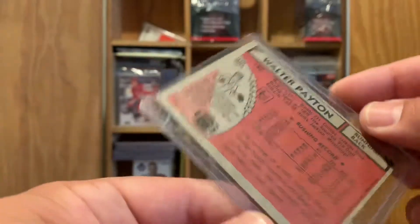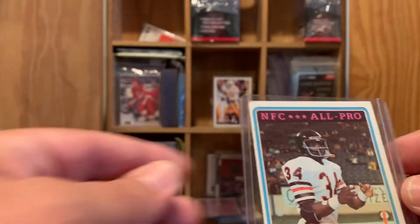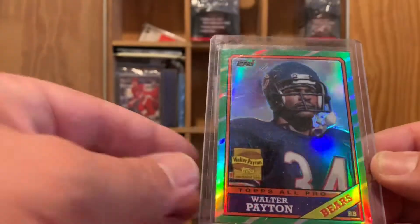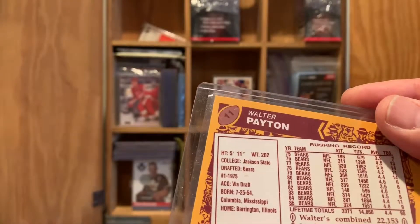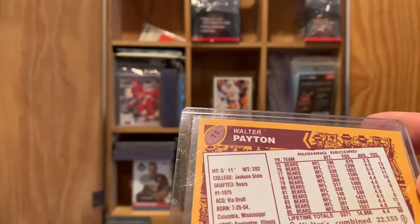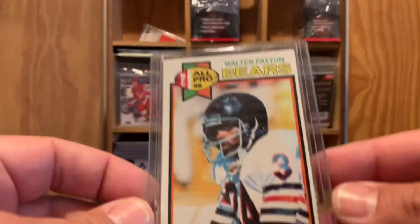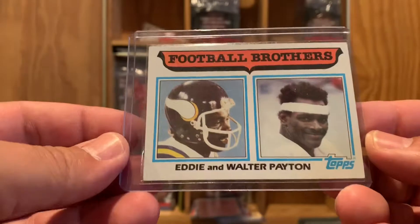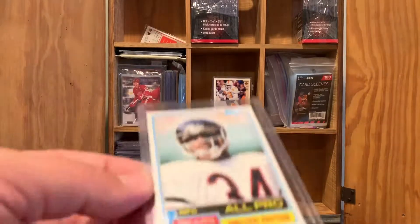Here's a Walter Payton — I need my readers because I can't read that. I went through and just sleeved a bunch of guys I collected over the years. Here's a Topps Chrome Walter Payton All-Pro, a reprint of the 1986 card — 1996 I think. Here's another Walter Payton, and a pretty cool card back — they used to do combination cards. There's Eddie and Walter Payton, football brothers. Here's another Sweetness, a 1982 Sweetness.